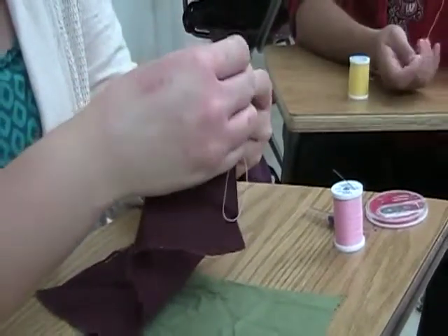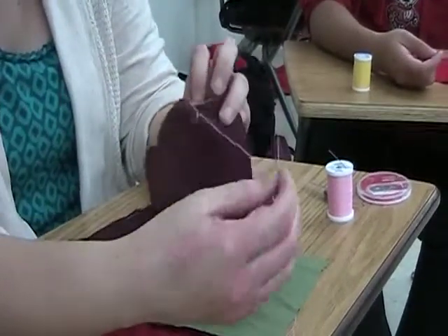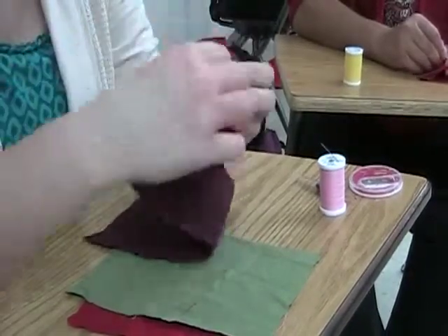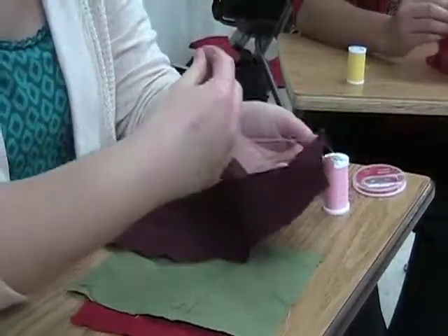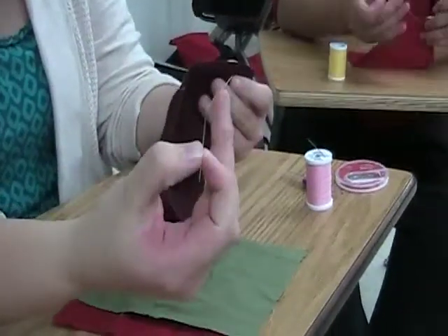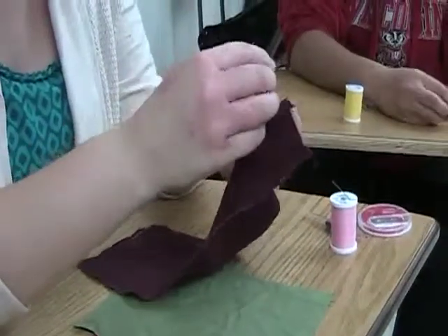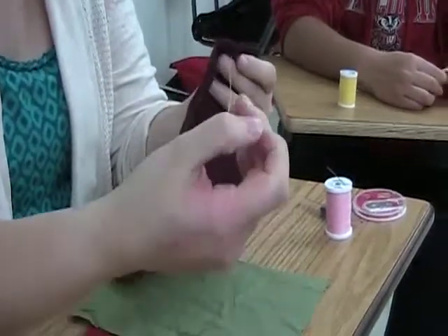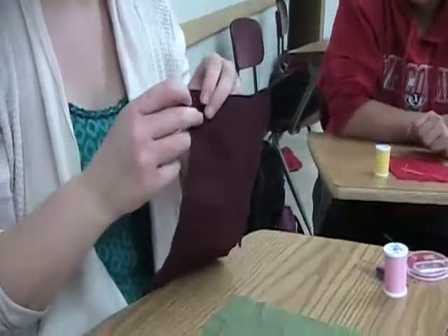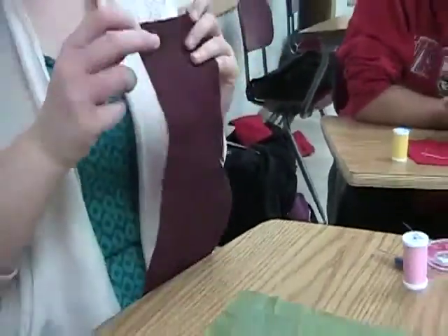If you pull really taut, your fabric is going to bunch on you. That's why this is a temporary stitch — the only tension created when using this stitch is what you're doing with your own hands. Then you're going to do the same thing from the back: go about the same distance over, try to keep it as straight as you can, and just come up from the back. Continue this procedure, keeping it as straight as you can. I've completed several of these stitches, and yours should look neater than mine — I'm not very good at sewing in straight lines.